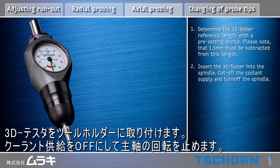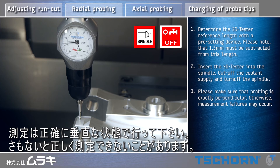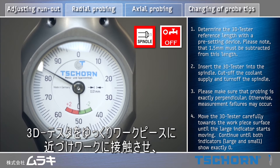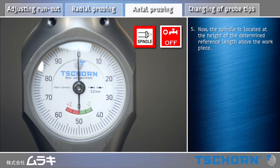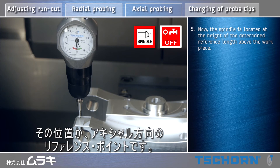Insert the 3D tester into the spindle. Cut off the coolant supply and turn off the spindle. Move the 3D tester carefully towards the workpiece surface until the large indicator starts moving. Continue until both indicators show exactly zero. Now the spindle is located at the height of the determined reference length above the workpiece.